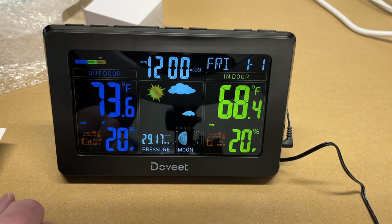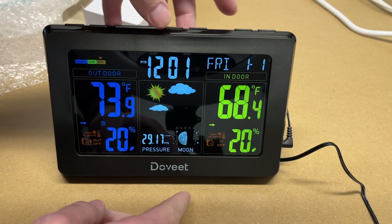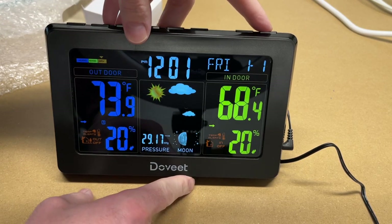I've set the alarm and hopefully it will go off in a minute. There's the alarm sounding now. You can snooze it, or I'll just press the alarm button to turn it off and disable the alarm entirely.